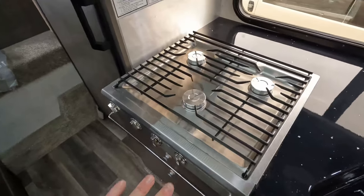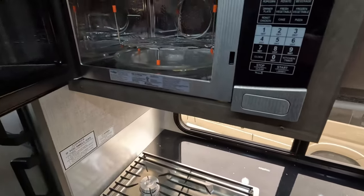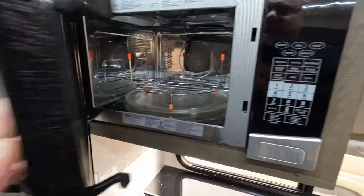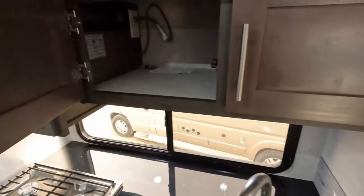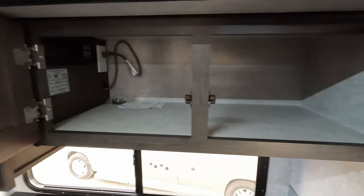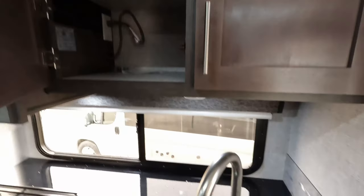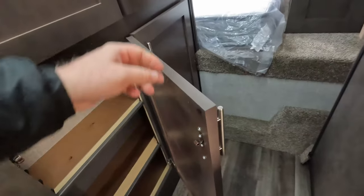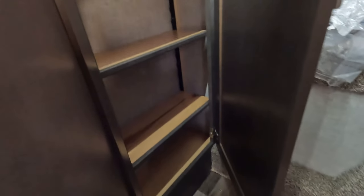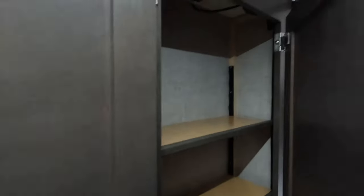Three-burner Dometic stove. Looks like we have a convection microwave in here. Being as you don't have an oven, it gives you many more options — you can cook a pizza in there; it pretty much does anything you need, plus it doesn't have that heat aspect of a traditional oven. Fully adjustable shelves in the pantry here — you can move them around to your own fitting depending on what you want to keep in here, whether taller or shorter items.